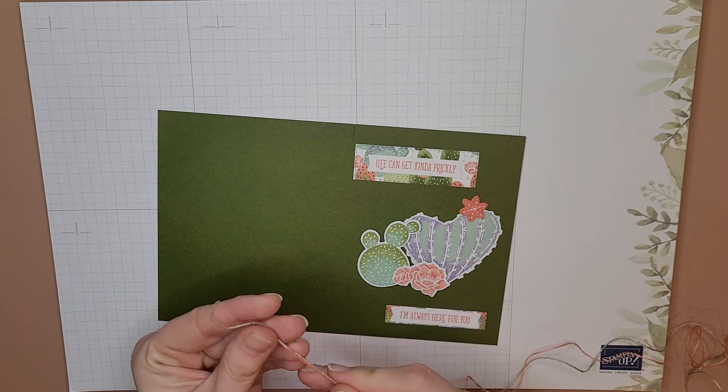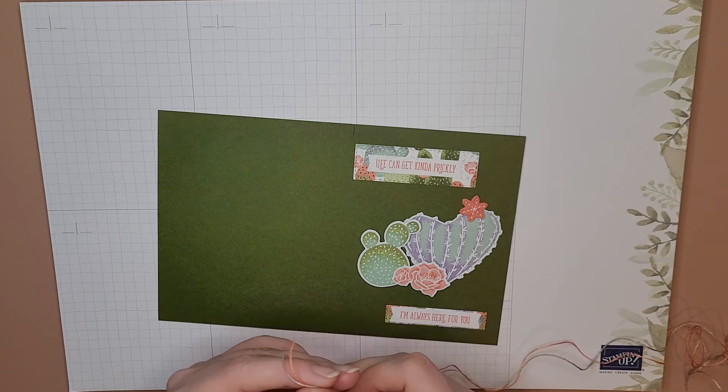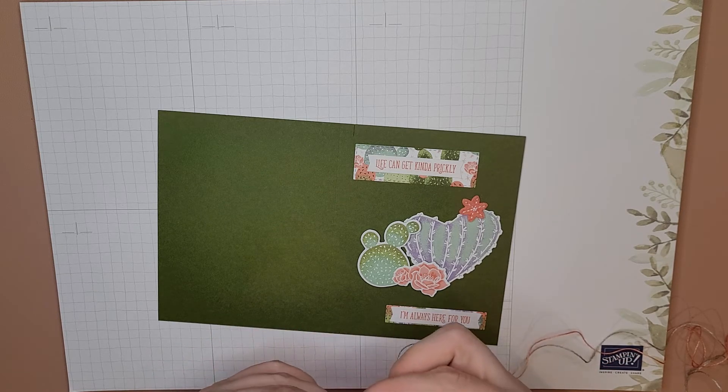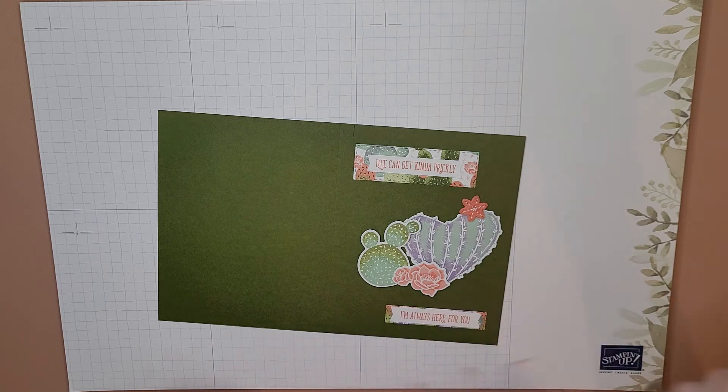I need some more Etsy inventory so they might just go in my shop. Good news — if you're not crafty, you can just go to my Etsy shop and buy these! I just decided. These are about the same length — it doesn't matter if they're exactly the same, we'll cut off the excess anyway.